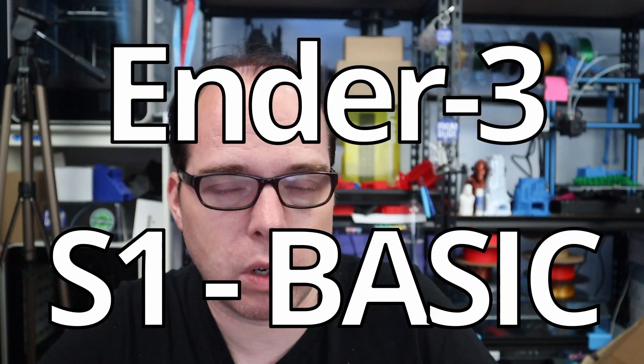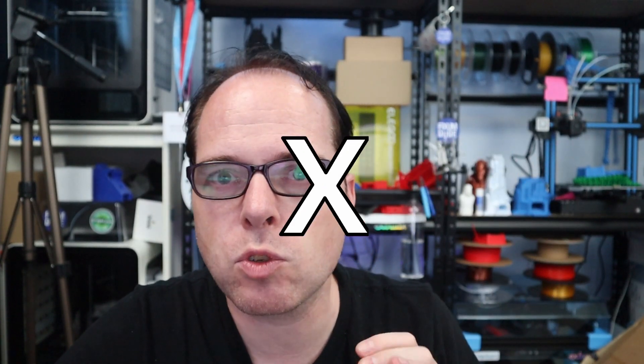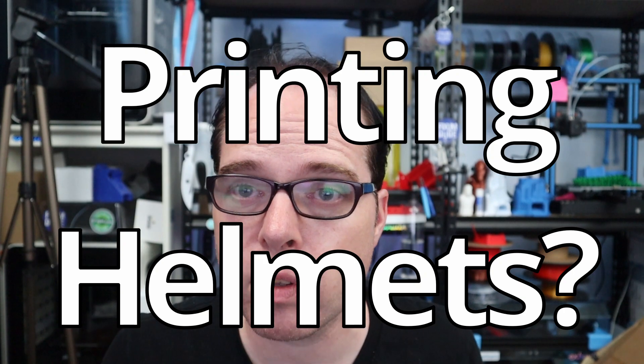You can make helmets or other cool amazing stuff which you cannot do on the other machines. The original S1 standard had a printing volume of 220x220x270. So this 3D printer is 80x80x30 bigger, giving you more room for your creativity if you don't want just the S1.